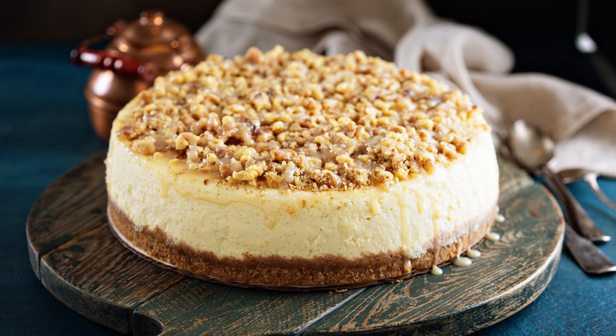Caramel Cheesecake Topped Brownies Recipe. Brownies and cheesecake are both indulgent treats on their own, but when combined, they create an irresistible dessert that's sure to satisfy your sweet tooth. This recipe for caramel cheesecake topped brownies is the perfect example of how the two can come together to make something truly delicious.